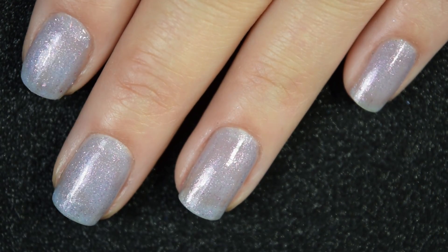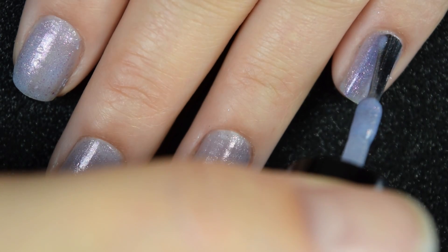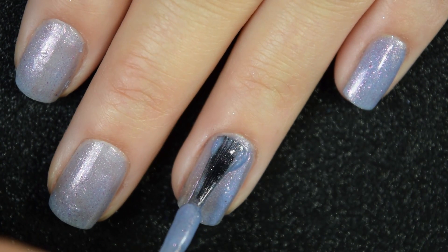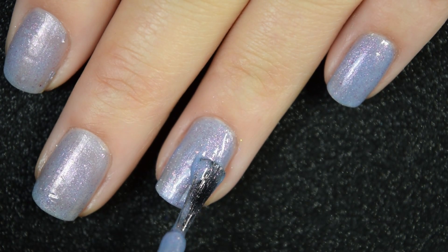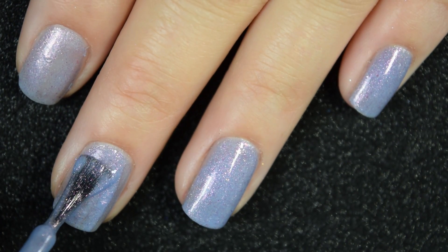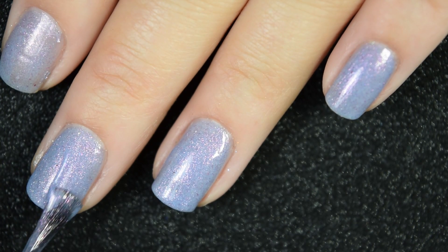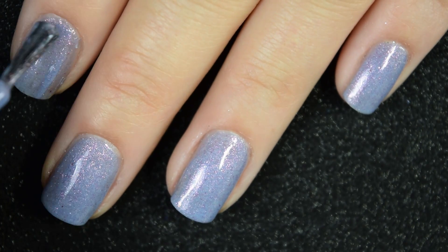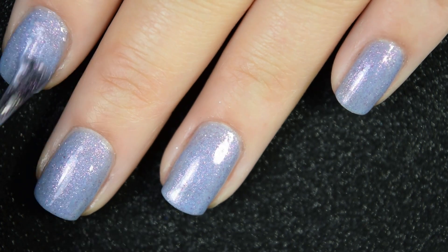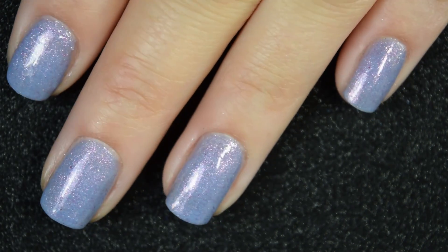The shimmer in here stands out pretty nicely considering it's such a light, dainty base. This surprisingly covered completely in two coats for me, though depending on your application and preference you may opt for a third coat. This one does dry down dull, so you'll want a nice glossy top coat, and nothing dries textured or is difficult to remove.